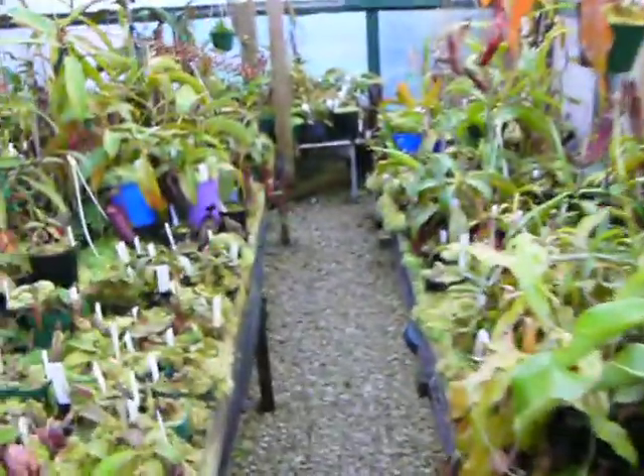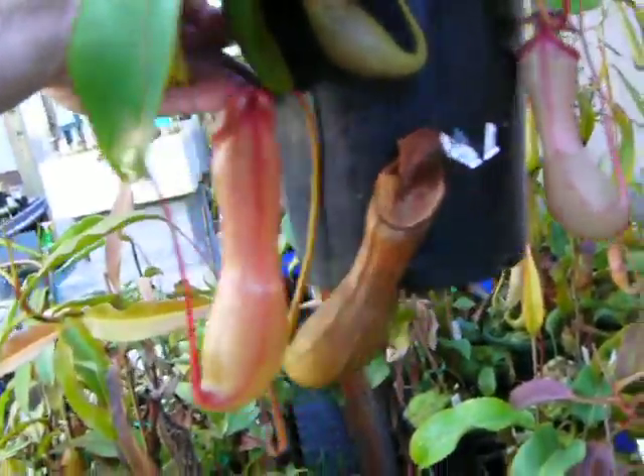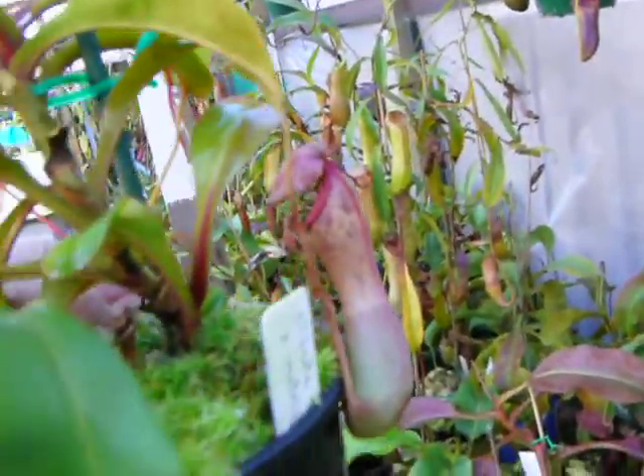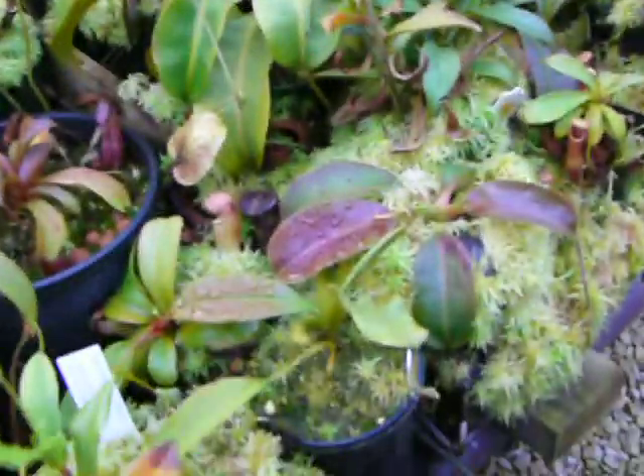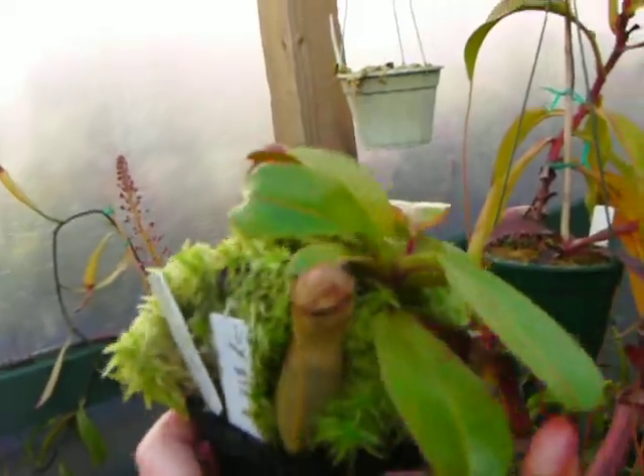I've also got a friend called Dimitar, and I'm going to show him a plant we've been talking about for quite some time. This is Clivia cross ventricosa — it's growing reasonably well there. This little plant here I did a cutting from some time ago, and this is the plant I'm going to send to Dimitar.